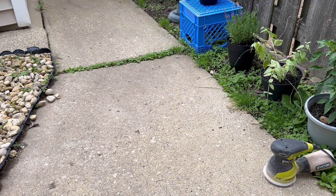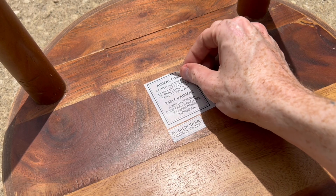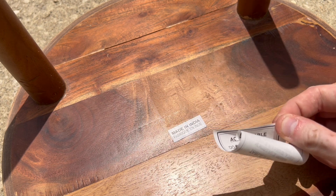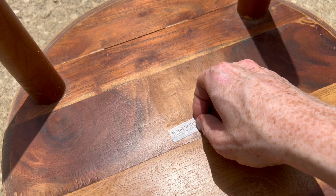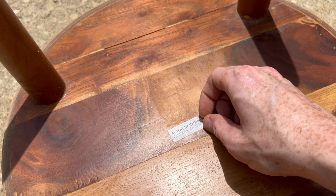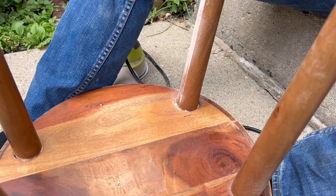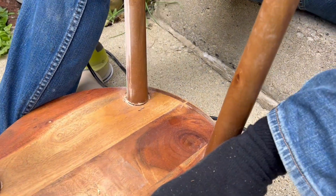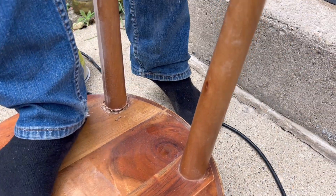After we get the top looking how we want, I'm going to flip this thing upside down and we're going to go ahead and remove some of these paper hieroglyphics from the bottom. That first one came off real easy, so I bet this one's going to come off real easy too. I've just got to get my fingernail under the corner. Next, I've got to remove these legs because two of them are already real wobbly, and I thought it would be easier just to sand the leg while it was disconnected because I didn't want to cause any pitting where the leg met at the bottom of the table.